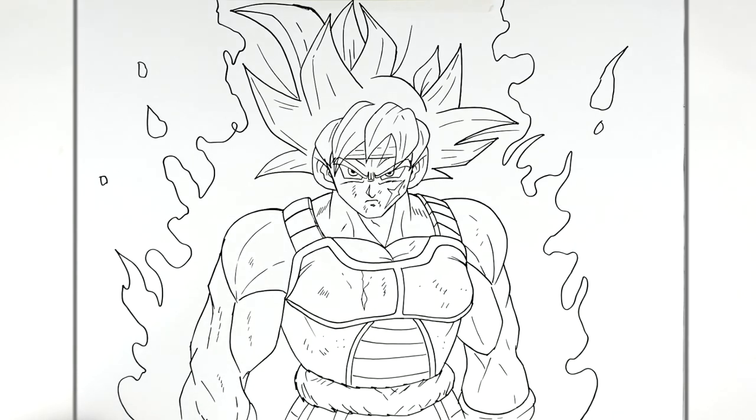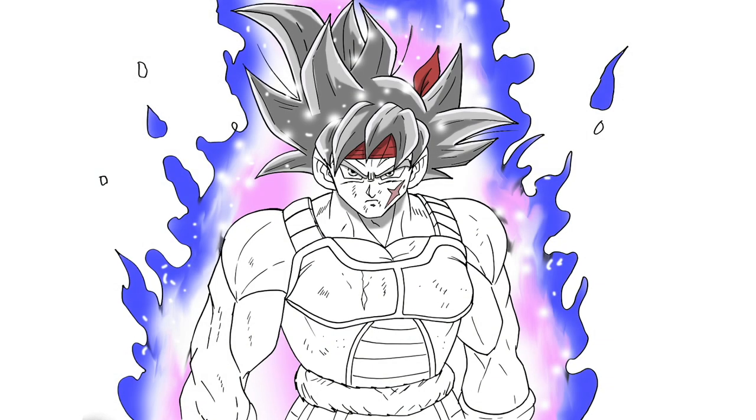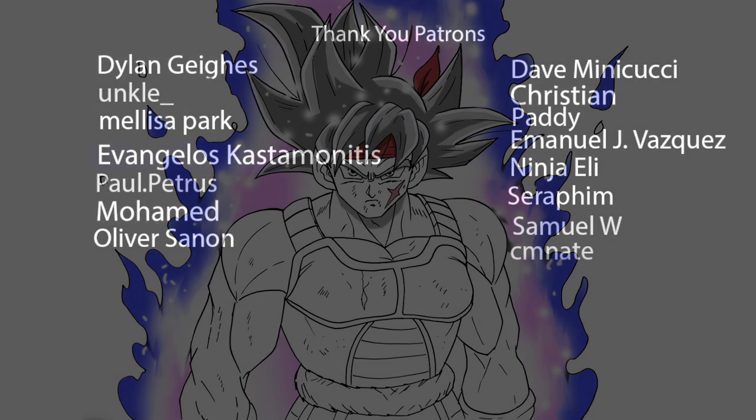Bardock mastered Ultra Instinct - hope that was helpful, thanks for watching, see you in the next one. Bye!